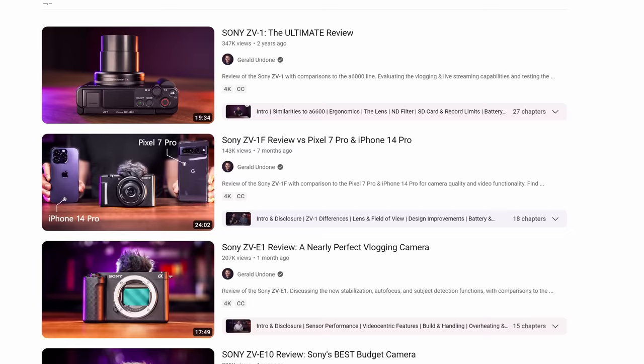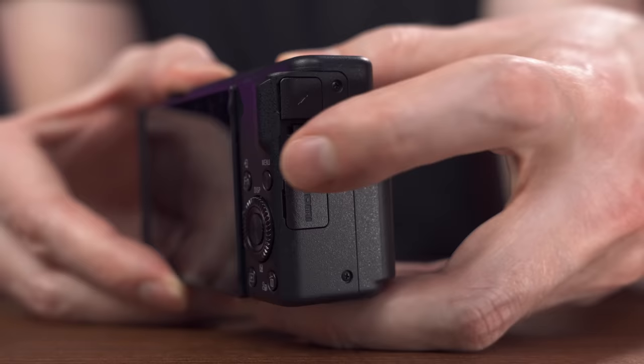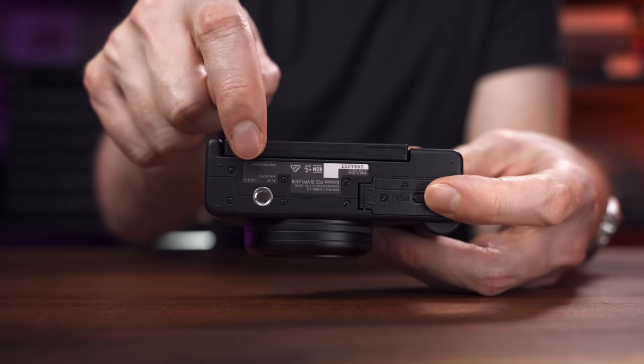I've already covered the ZV-1 and the ZV-1F, and you probably already know almost everything you need to know if you've watched those videos. This is like the ZV-1F when it comes to the new stuff like a USB-C port, the layout, the updated menu system, and it also has the new quarter-20 placement that's away from the card and battery door, which was a big issue with the original ZV-1.